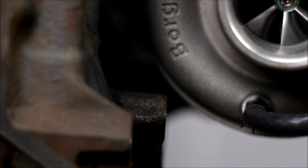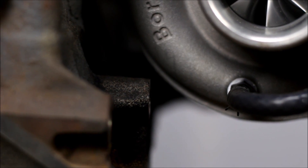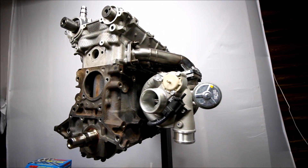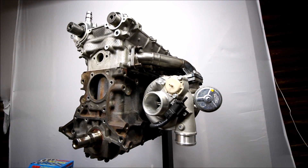And that right there is why Artec needed my turbo to build the manifold. That is probably a quarter inch clearance from the block — that is just beautiful. Cannot wait to see this thing in action, it's gonna be a good time.